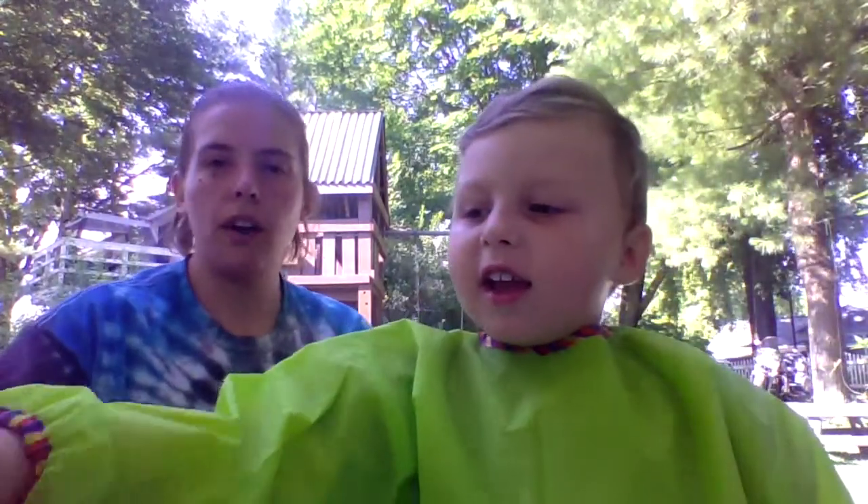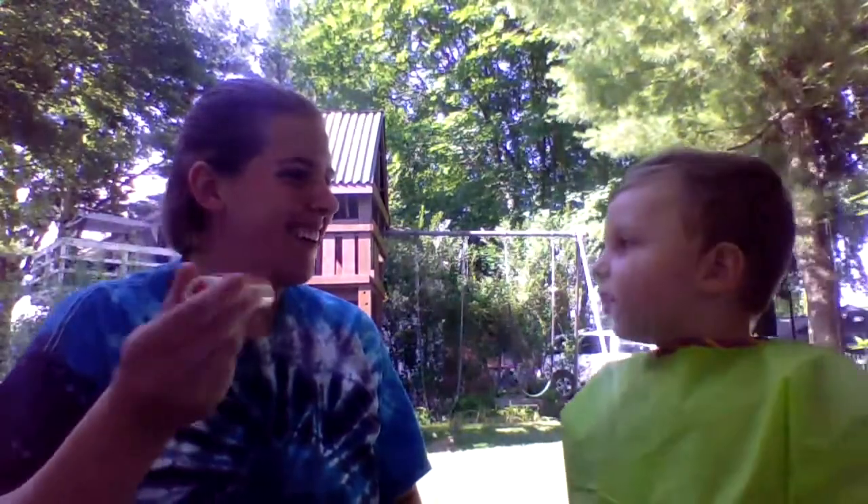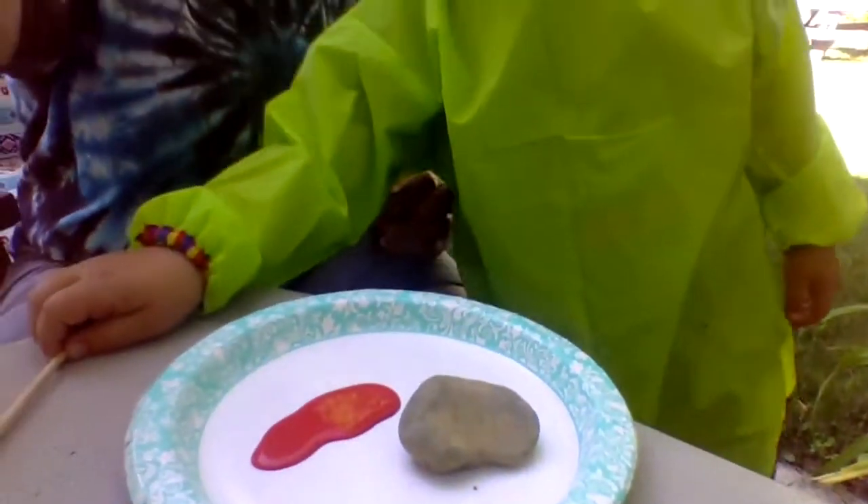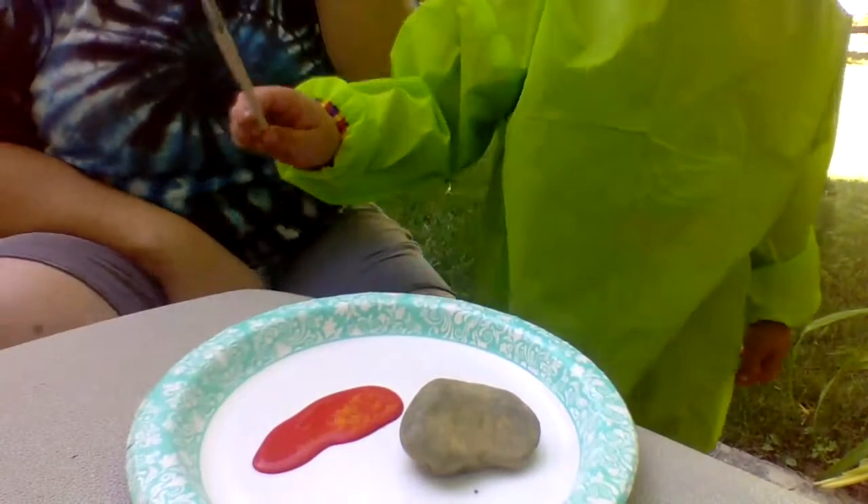Ryan, what color did you want to paint your stone? Red. Why red? Red's your favorite color. I'm gonna squeeze a little bit of red paint here for you. I'm gonna pan this down so you can see what we're doing. We just have a stone and some paint and Ryan's just gonna paint a stone.